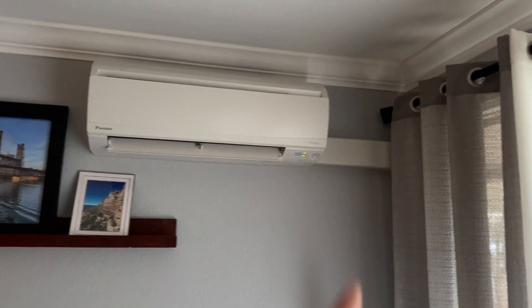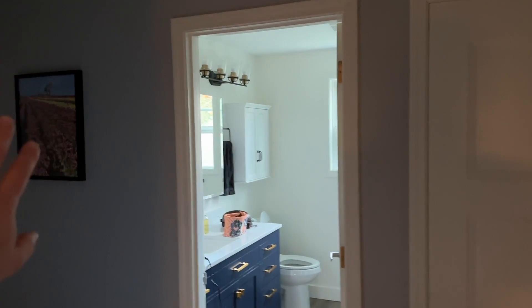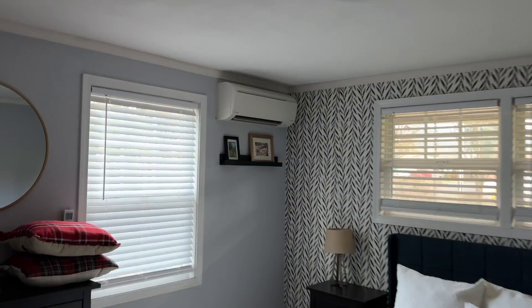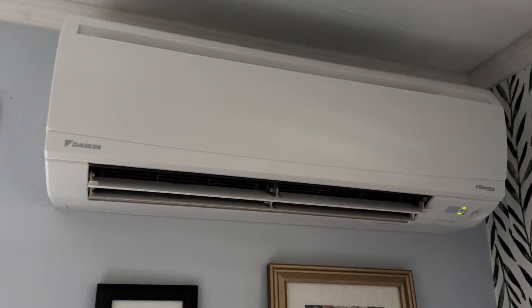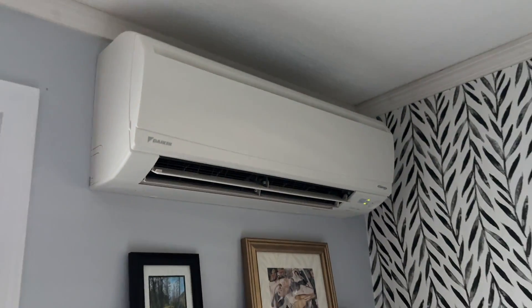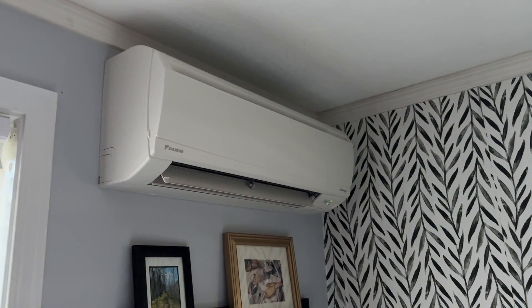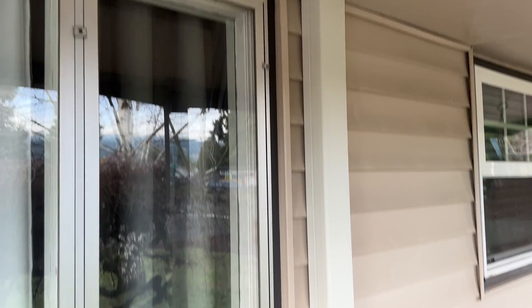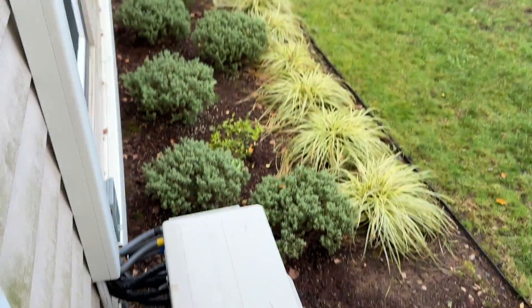This unit over here does have a cover, but it's not unsightly — I didn't even notice it until I looked closer. Over here there are two bedrooms; none of these have a head unit, nor does the bathroom. But this room does have a unit, and this is the one that goes straight out to the exterior — nothing around it, a really nice setup. Having these three heads, even though the other rooms don't have their own, the whole home is really well conditioned.